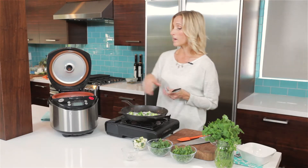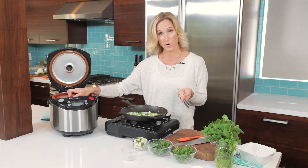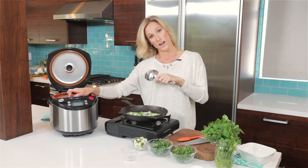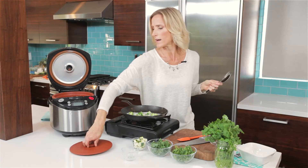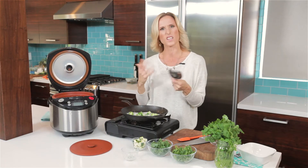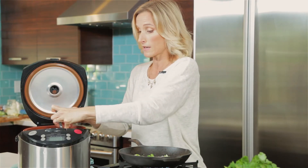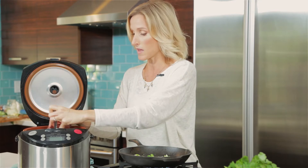Oat groats are a particularly powerful way to fight cholesterol. If you have never heard of an oat groat before, think oatmeal but less pasteurized. Oatmeal is put through steel mills and rolled flat, and it is steamed before they do that just to kill off any bacteria. An oat groat is a fully natural unhulled seed from the oat plant.